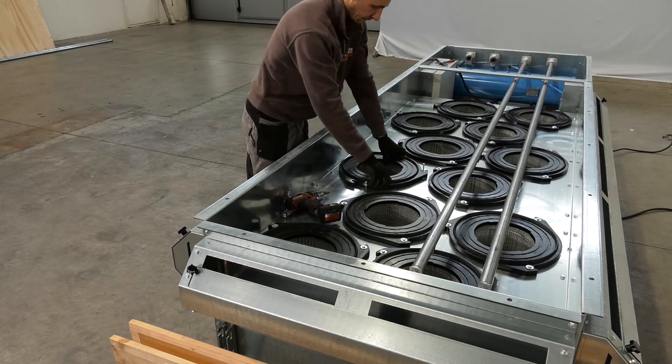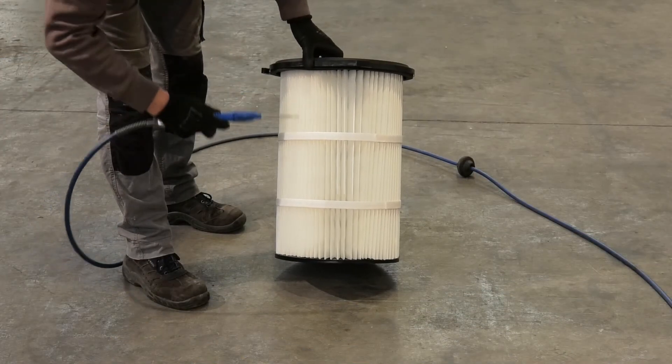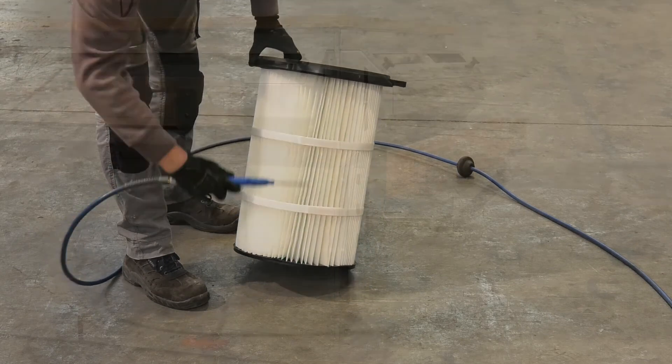The self-cleaning cycles are a key part of the process, but Italmec recommends that the filters are cleaned manually at least once a year in order to ensure that the bench is always operating at peak efficiency.